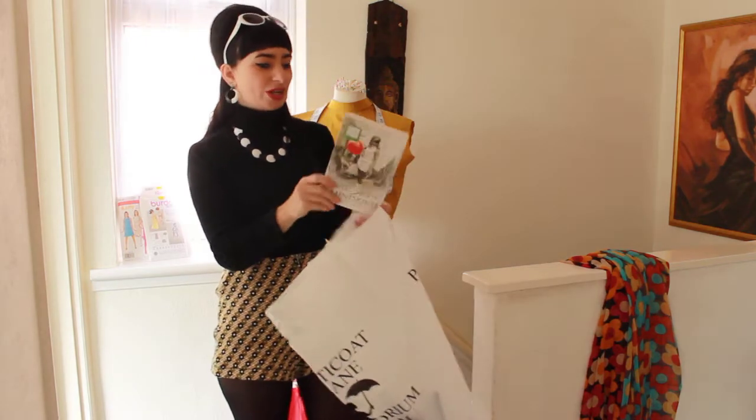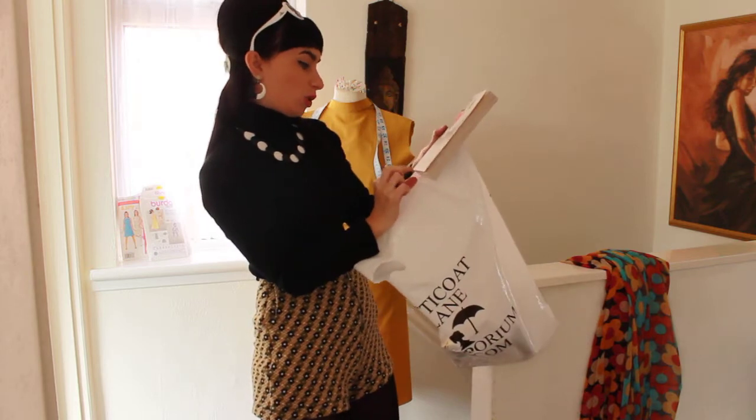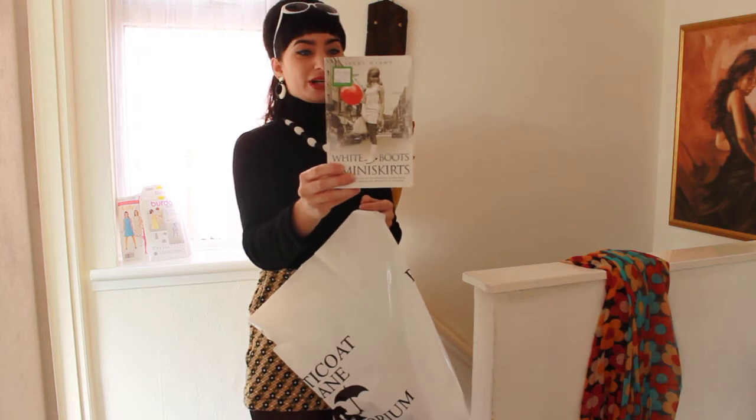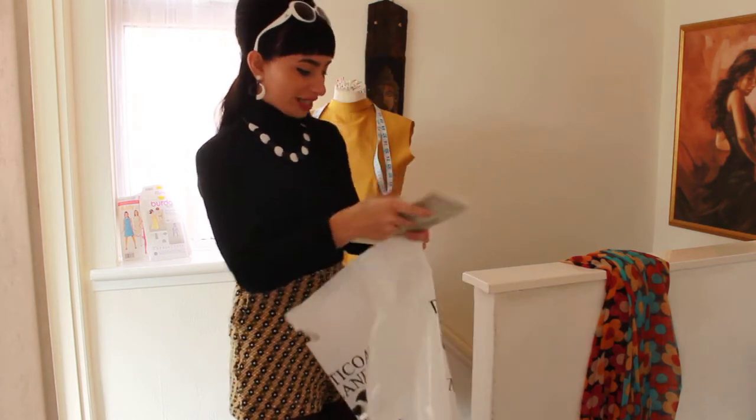My friend Holly — hi Holly — has lent me this book which she got from a charity shop. It's called 'White Boots and Miniskirts.' Some of you have probably already read it, but I'm going to have a good read of it because it just looks really good.